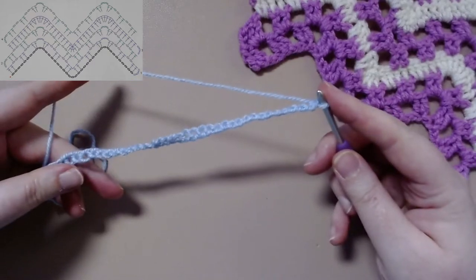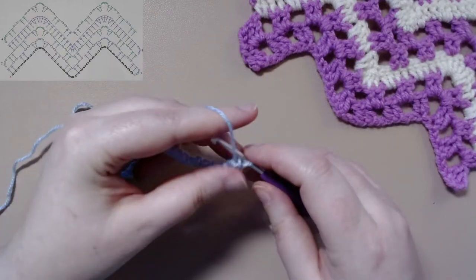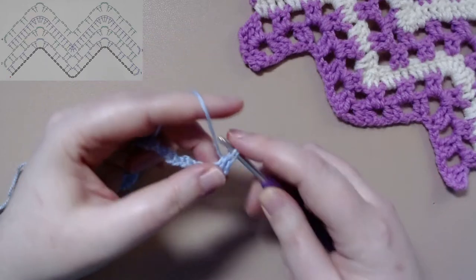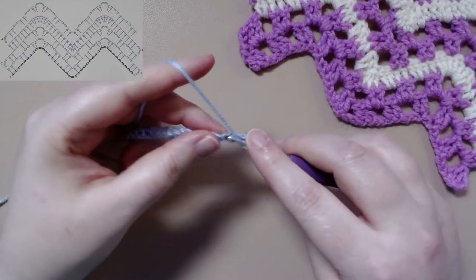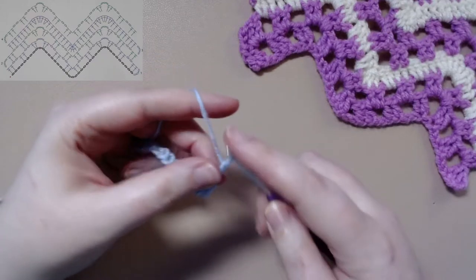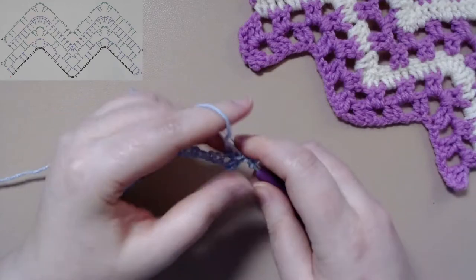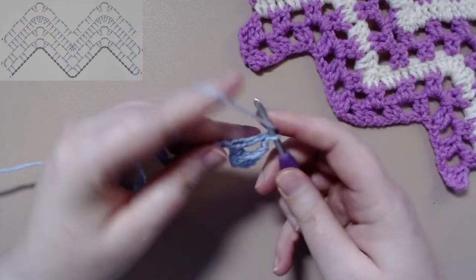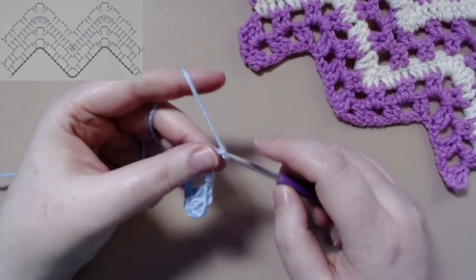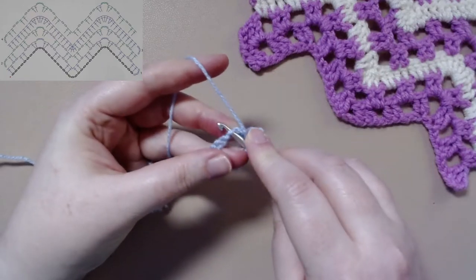Once you have all your chains, to get started on this pattern you want to chain three. And in the fourth chain from the hook, you want to work your first treble crochet, followed by another treble crochet. Then we will chain two, skip two, and work two treble crochets in the next two chains, followed by chaining two, skipping two, and working two treble crochets in the next chain.